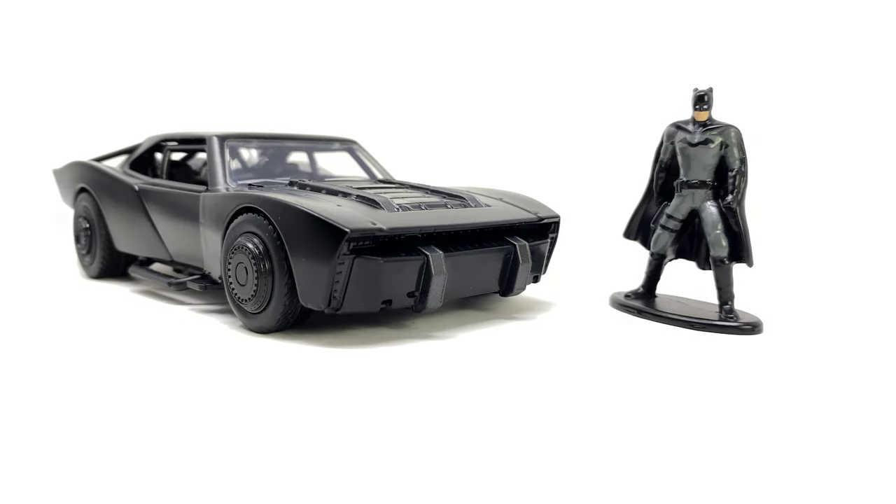Let's crack this open and see how the newest live action movie Batmobile compares to some of its predecessors. Here we have The Batman and The Batmobile, and much like some of the previous live action Jada toy Batmobile releases, I think this is once again another fantastic representation of how the Batmobile shall appear in the upcoming movie.